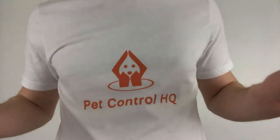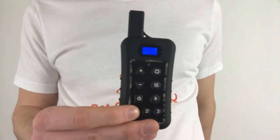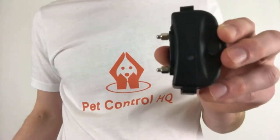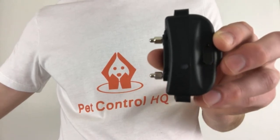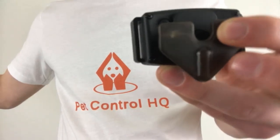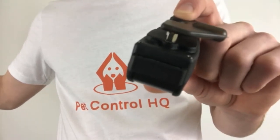To test the connection, make sure the remote is not on top of the collar — the remote should be at least three feet away. Press the button number you assigned to the collar and then press the bell button; you should hear a beep from the collar. If you press the vibrate button, the collar should vibrate. If you hold the test light bulb to the prongs on the collar and press the lightning bolt button, you should see the test light bulb light up.